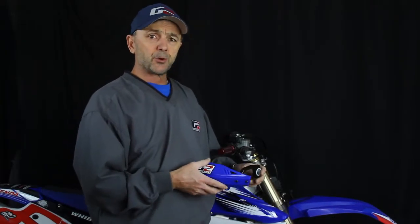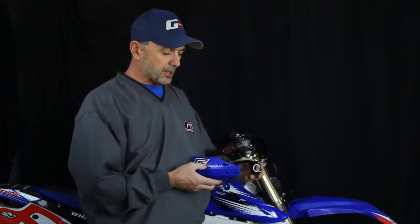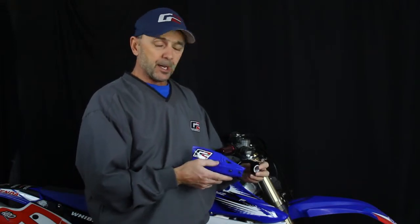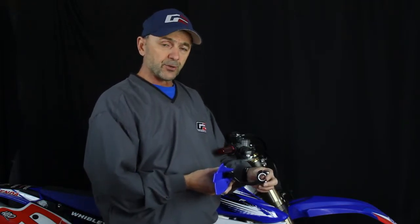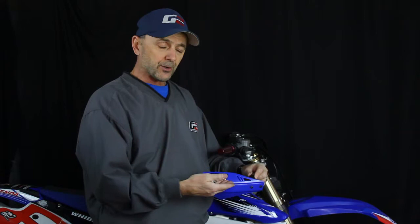I want to talk about our G2 Moto Hand Shield. For guys that want a little hand protection but don't want to use full wrap-around hand guards, this is our Moto Hand Shield. It has the ability to be run in the upper or the lower — the over or the under position — depending on how you run your levers. No matter in the under or over position, the plastic is always in the center line.